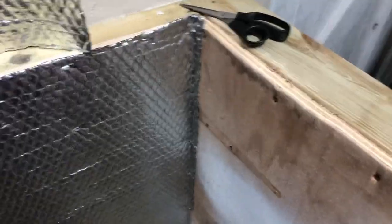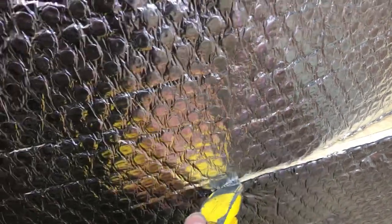And then over this will be the underlay. The satisfying thing with it, isn't it — just following the contour. So much fun.